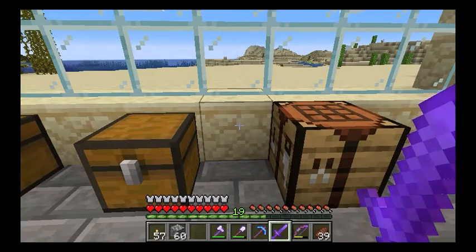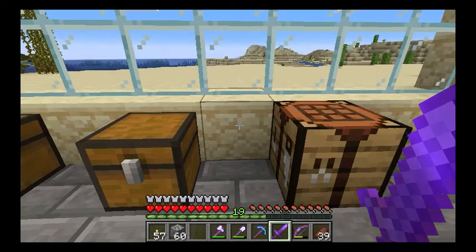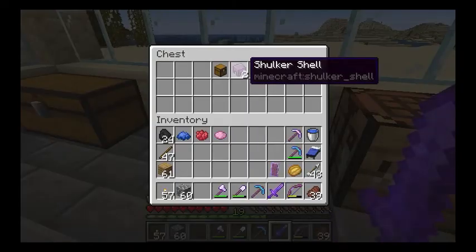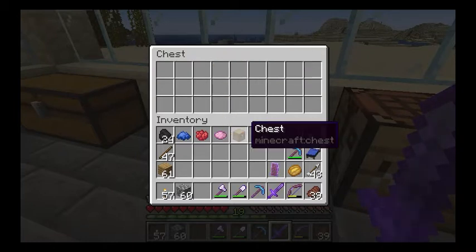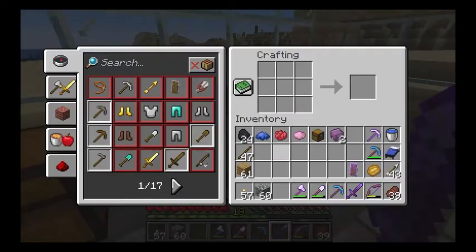Hey, it's Pupmeister, and today I'm going to be showing you how to make a shulker box. Have you ever gone into the End and had two shulker shells and put them together and they won't make a box? Well, now I'll show you how. Let's get to it. You're going to need two shulker shells and a chest.